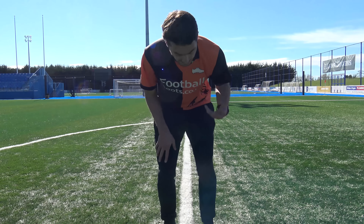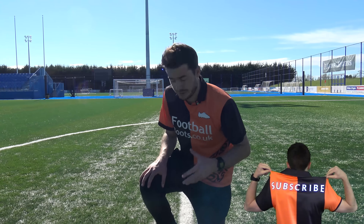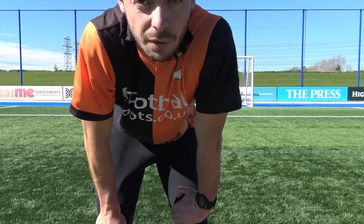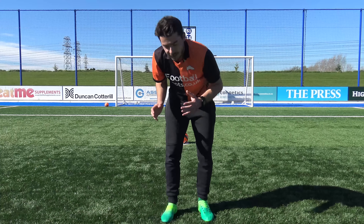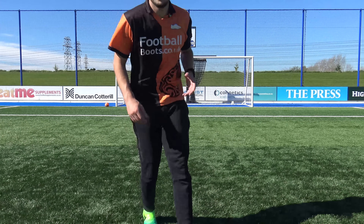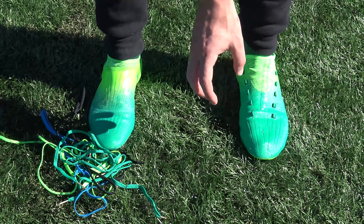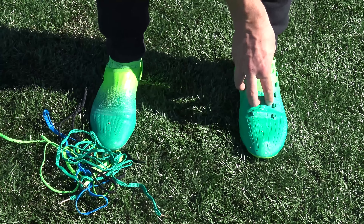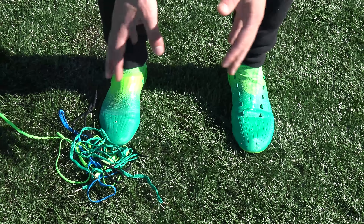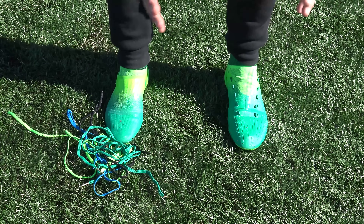I've just tested the responsiveness of both the X16.1 and the X16 Plus Pure Chaos. With no laces, the X16.1 is really, really bad. But the X16 Plus Pure Chaos has a much more compressive, tight fit — it's really responsive with laces and without laces. Taking a penalty in the X16 Plus Pure Chaos, they feel very similar. The Pure Chaos without laces is pretty much exactly the same as the X16.1 with laces in terms of touch and feel. It's a more traditional fit, with external laces on both — but the Pure Chaos also has a Pure Cut lace cover on top. Both have the same touch and feel with or without laces, but the Pure Chaos is the more responsive boot with no laces, especially if you have wide feet.